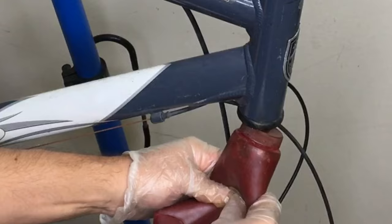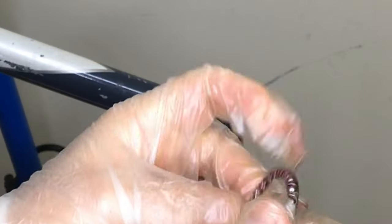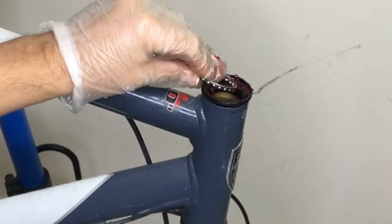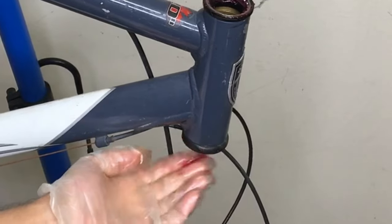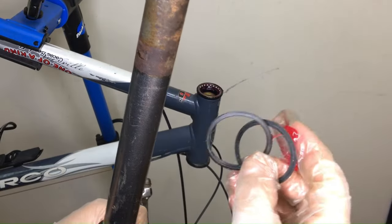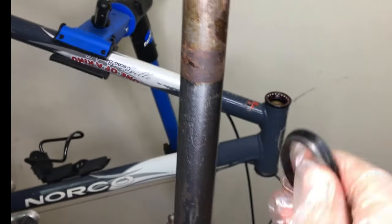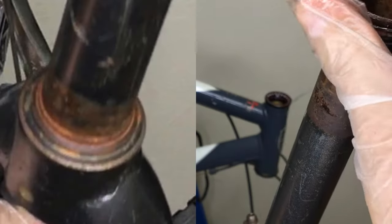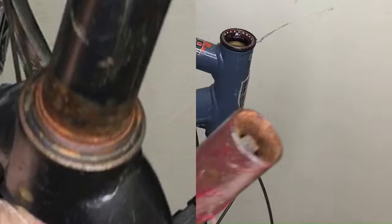Just put the grease in, grease everything off, put our cage bearings in. And I put some grease seals underneath just to take up some of that slack. And here we have that extra crown race, which is going to fit on that other crown race, simply because it's too small for the bearing cage.